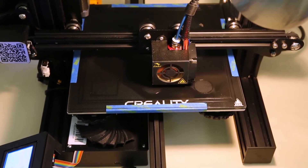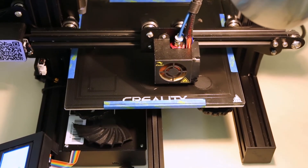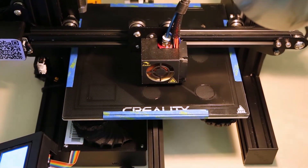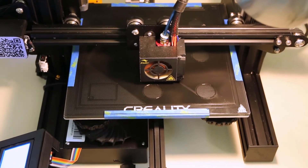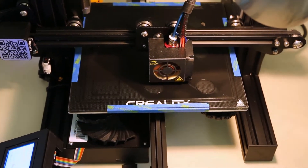But the biggest improvement was replacing the main board. I now have the BigTreeTech SKR Mini E3 version 1.2 in there. And holy crap did that make a difference — it is so much quieter.